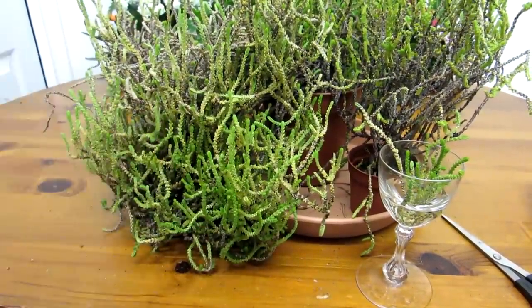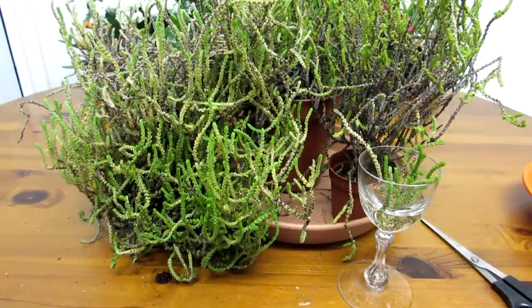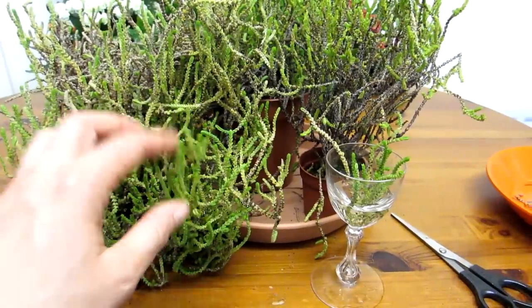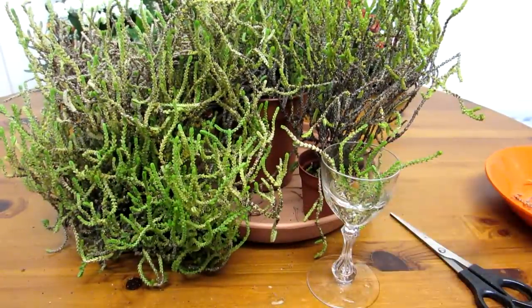But you can trim it and cut it right down to any shape you want, and why not use the little pieces you cut off just to root and have another little plant? It's so easy to do.